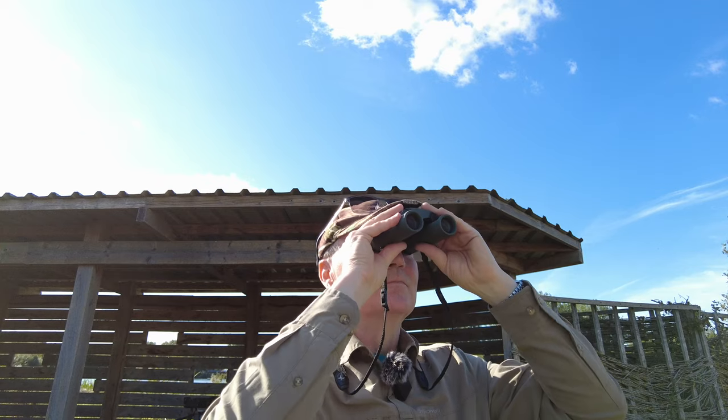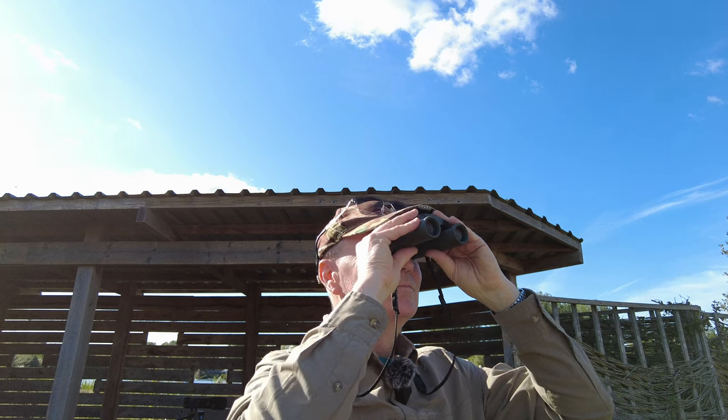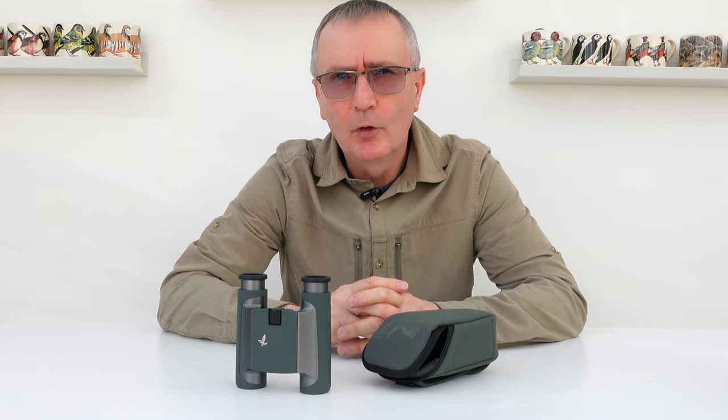Well, thanks for watching an equipment review on Camilla and I. Don't forget the usual like, subscribe and share for future reviews of equipment that we use in our wildlife photography. Have a good one — bye from Camilla and I!